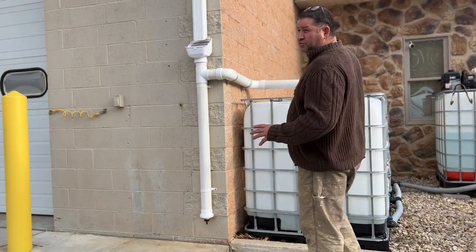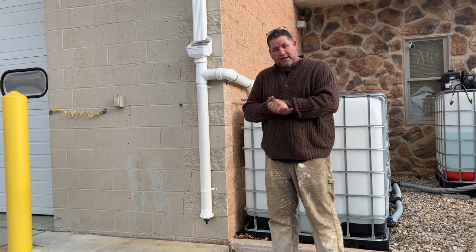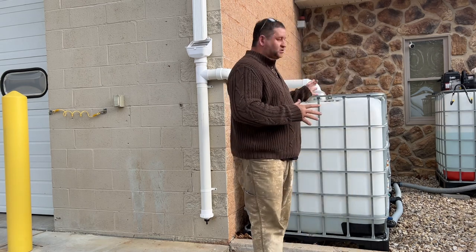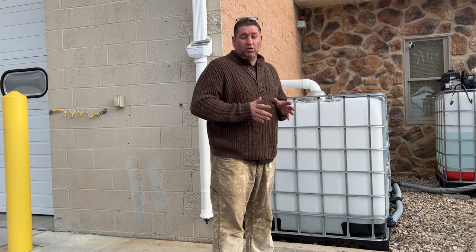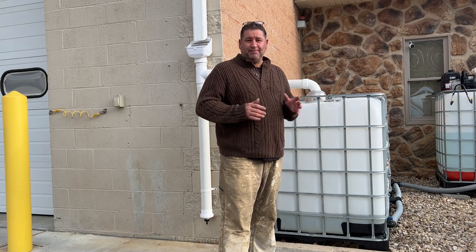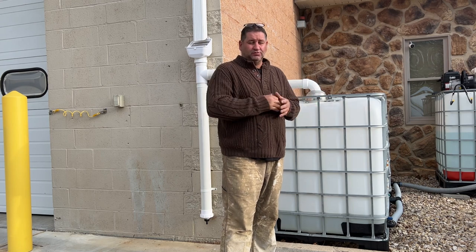It's a beautiful Easter morning, about to go out and do a little commercial work today. I just want to show you how my rain harvesting system works here. My well water is so hard that I believe it causes damage to my burner and so forth, and the pump is very slow.